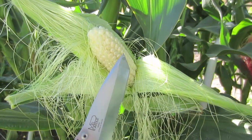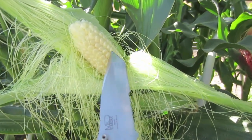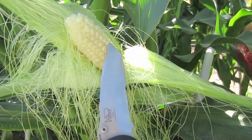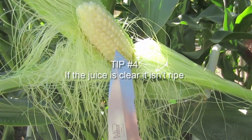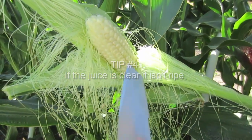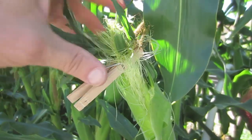If you're still not sure, take something sharp or your thumbnail and pierce one of the kernels. If you have a clear substance come out, that is an indication that it is not ready. Notice that there is no creamy milk coming out — this is all clear. This ear is not ready for harvest.